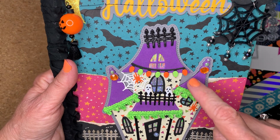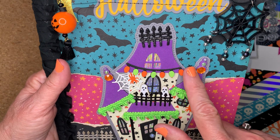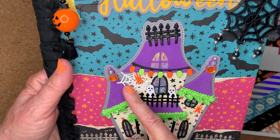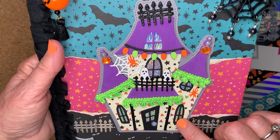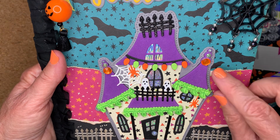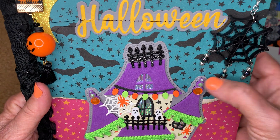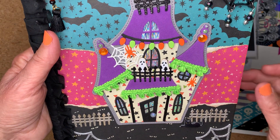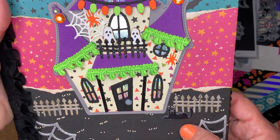I used purple foam for the peaks on the roof, and this little trim here came with the set — the string of lights. This spider web here I used from another banner set that I have; I just cut the spider web out. I used holographic paper for the inside of the house, the windows, and the door. I put some little flat back gems on the peak here — those are nouveau drops on either side, and a flat back here for the doorknob. The fencing came with the die set. I put a little puffy sticker kitty here.